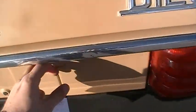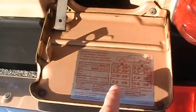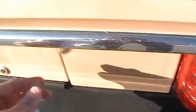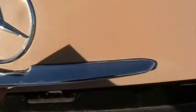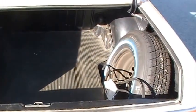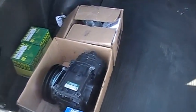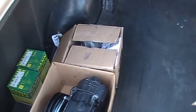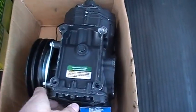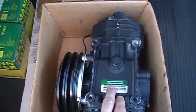Fuel filler door back here still has the original placard in there as well. I'll go ahead and take a look at the trunk while I'm back here. The trunk's in nice shape. One thing — when I bought it, it came with this remanufactured AC compressor, new in the box.